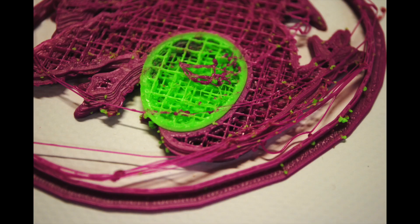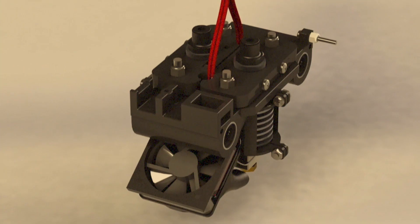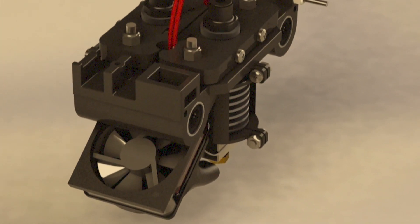Introducing E3D's solution to dual extrusion. Dual extrusion was hard — prints were blighted with ooze from inactive nozzles, carriages were bulky, and levelling was complicated.